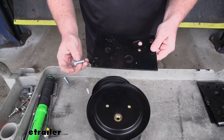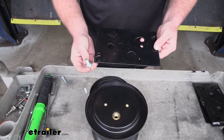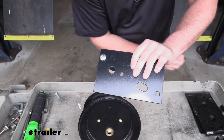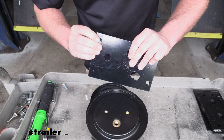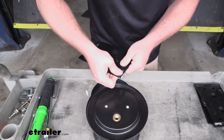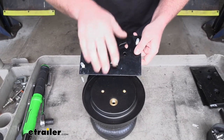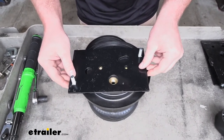Before we put the upper bracket on, we are going to put some hardware in it. The hardware we're going to use are these shorter carriage bolts — they're going to go in these square openings with the head facing down towards the air spring. One thing I like to do to help keep them from falling down is just grab a piece of tape and tape it to the bottom of that bracket. Same carriage bolt for the other square hole — we'll tape that one down too. This is going to sit on top of our air spring and the holes are going to line up with our air spring holes, so we'll just set it on there like that for now.